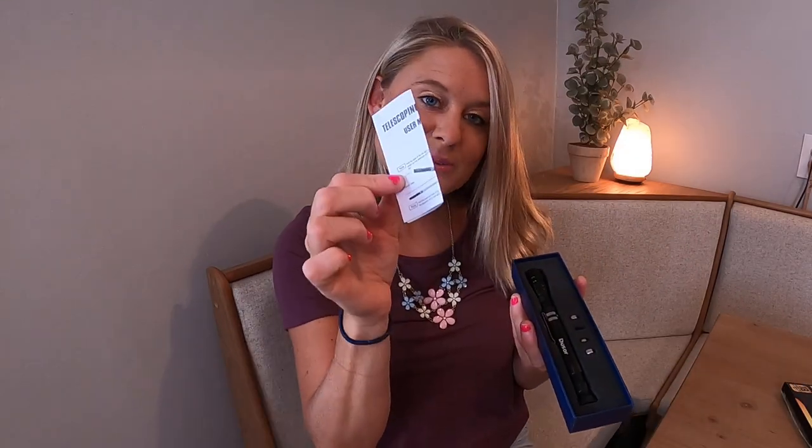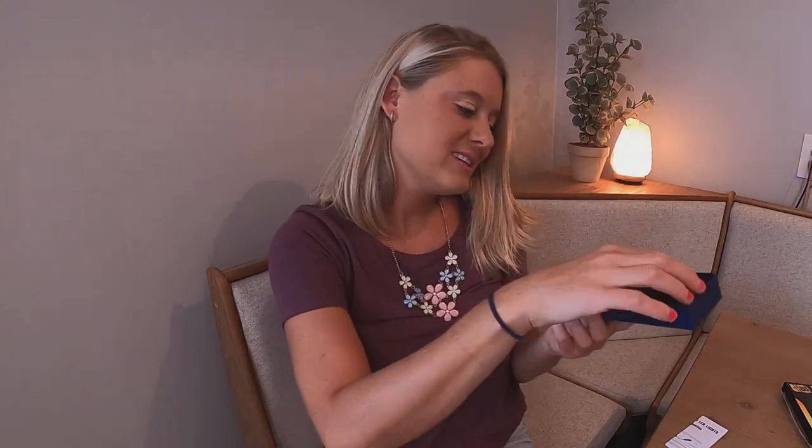Let's open it up out of the box. In your box you have the manual right here, which you should always read because it tells you different things about your item. Then this is what it looks like right in here — it's in this box. So cool.